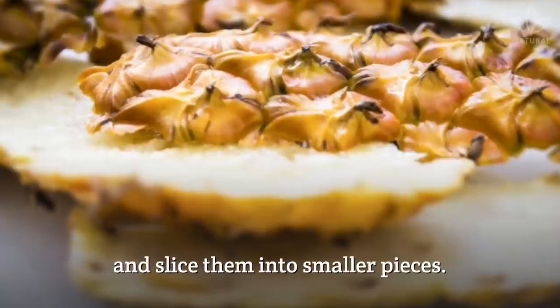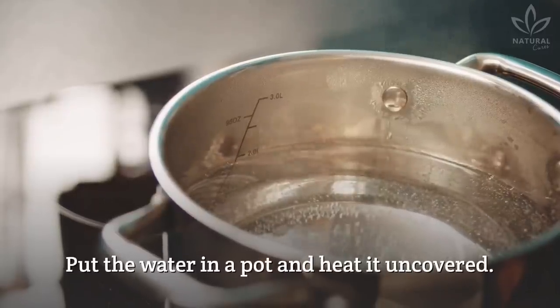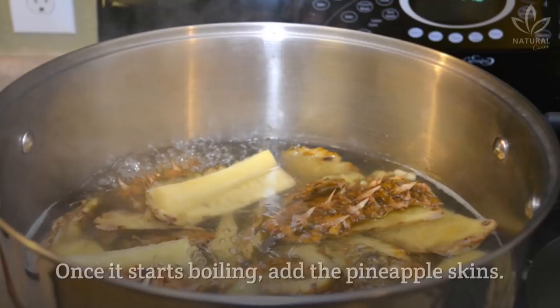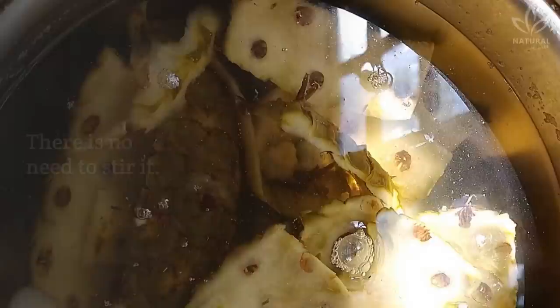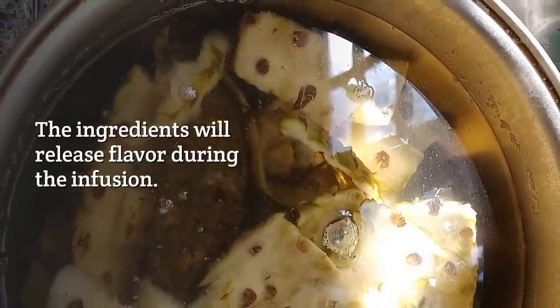Thoroughly rinse the pineapple skins and slice them into smaller pieces. Put the water in a pot and heat it uncovered. Let the water warm up before adding the other ingredients. Once it starts boiling, add the pineapple skins. Right after, add the cloves and cinnamon stick. There is no need to stir it.